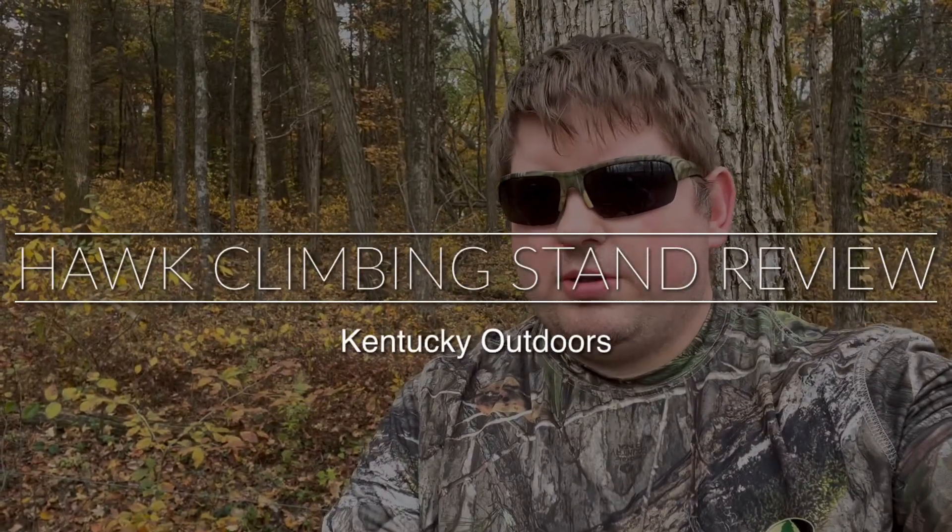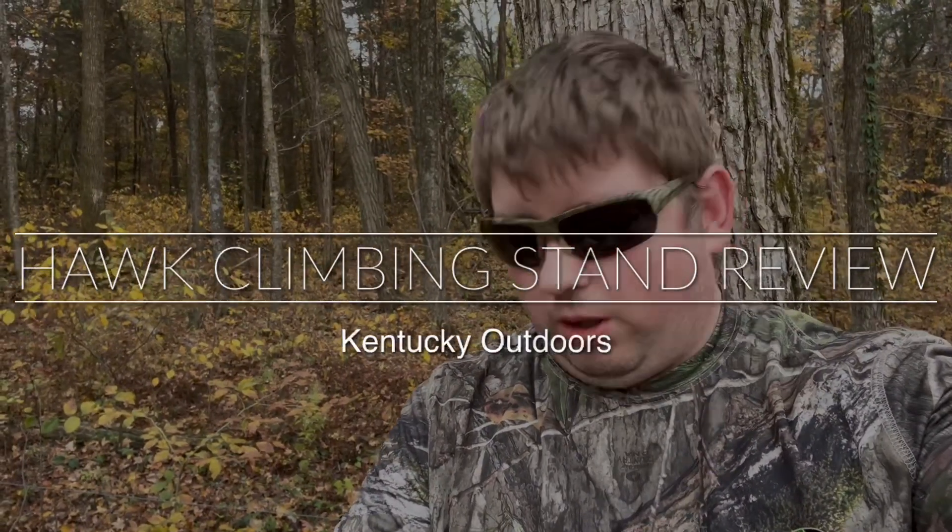Welcome back to Kentucky Outdoors. I just came out here to try a new product. First and foremost, if you notice I do not have a safety harness on — I am in a deer stand. The reason I don't have a harness on, which I guess I'm breaking my own rule, is that I'm about five feet off the ground and I'm basically out here trying a new climbing stand.